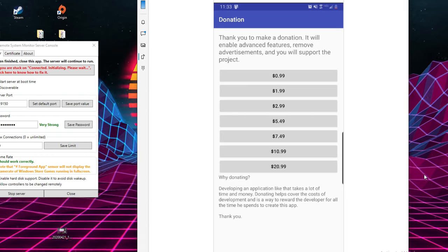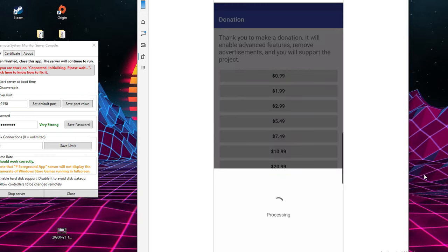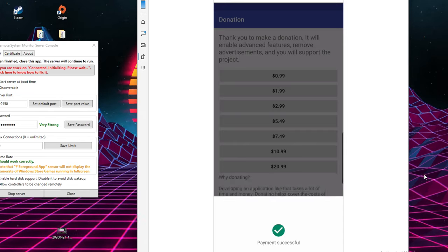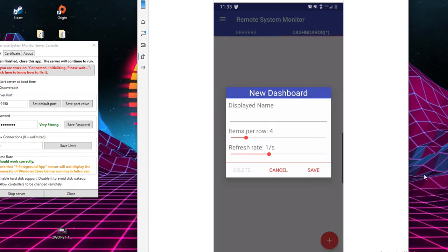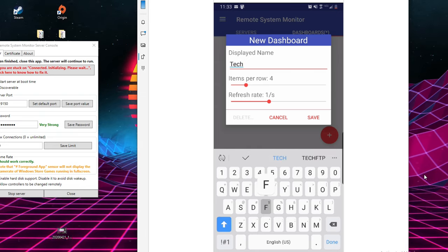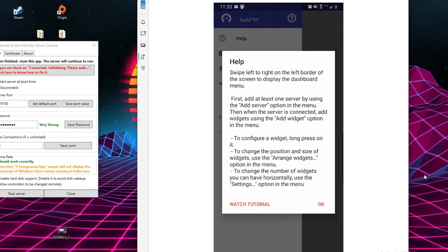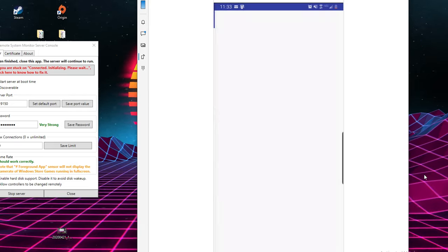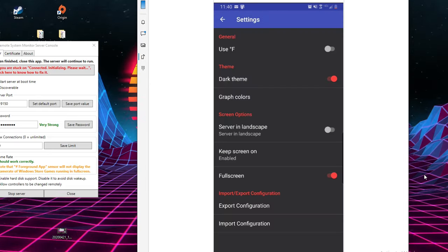Now we need to go to Dashboard. In order to unlock this feature, we do need to donate at least a dollar. So for a dollar, that's all this project costs, which is pretty reasonable. You can choose to donate more — I'm just doing 99 cents. When we hit the plus button on Dashboard, we need to name it whatever you feel like — I'm just going with TechFDP, the name of my channel. First thing we're going to want to do is go into settings and make sure we turn on dark theme and full screen. This will give the effect that we want.